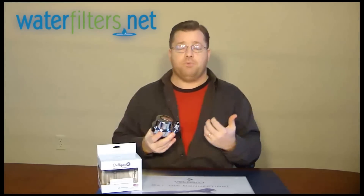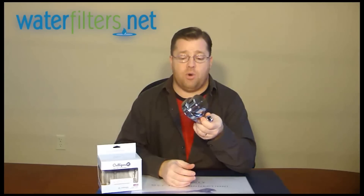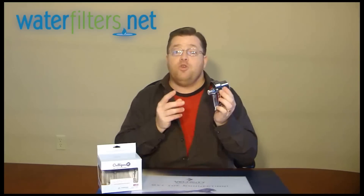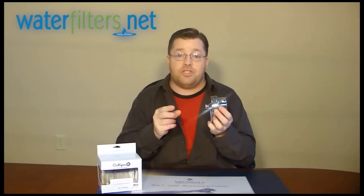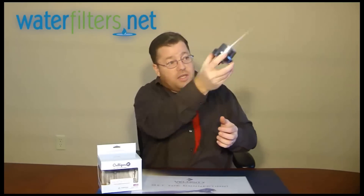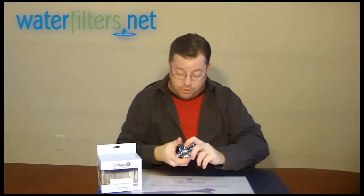Plus, who wants to breathe all that chlorine chemical while you're in a steamy hot shower and the chlorine is vaporizing all around you? A great way to clear up that problem is with a shower filter like the Culligan ISH200. You utilize your existing shower head — you remove your shower head from the neck, install this on your neck, and then your shower head on this. Very simple.